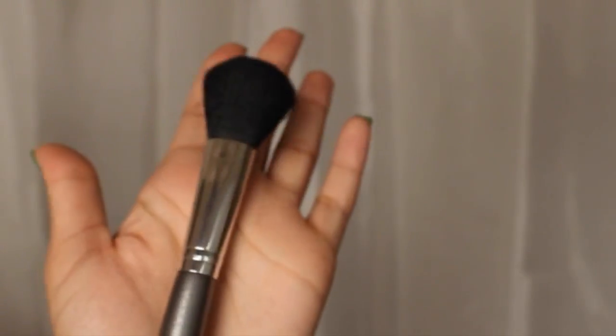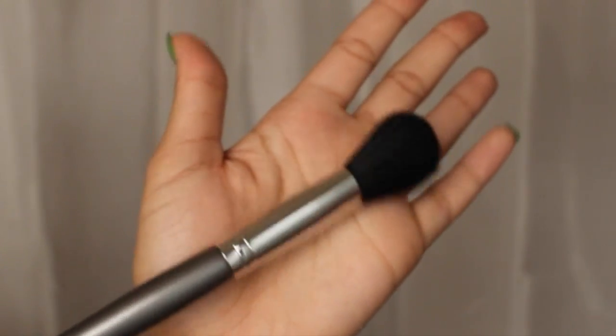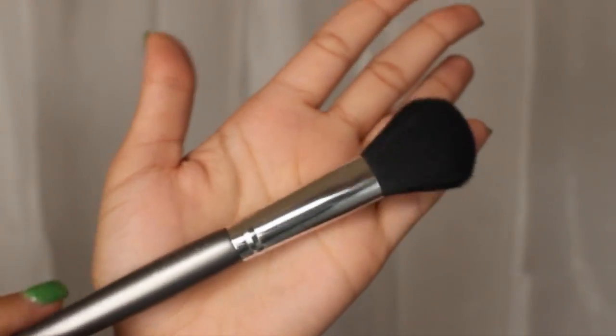I also got a Vasanti professional blush brush. It came in a little package — it's silver and gray, very small, and it seems really soft to the touch. It's pretty darn cute! This could definitely be used as a travel-size blush brush — I can easily throw this in a bag. This brush retails for $29, which is crazy. It has high-quality nylon fibers and smooths out your blush.